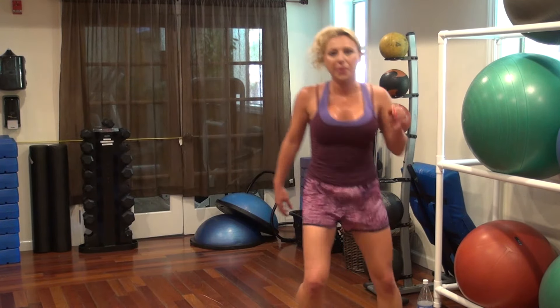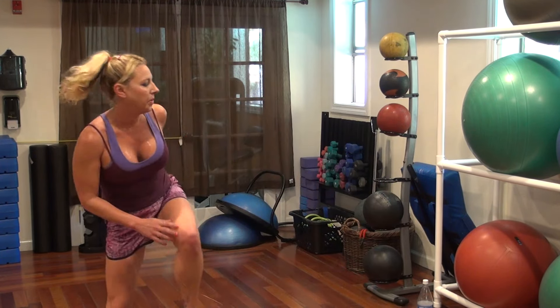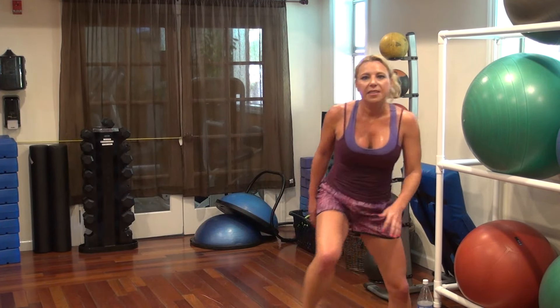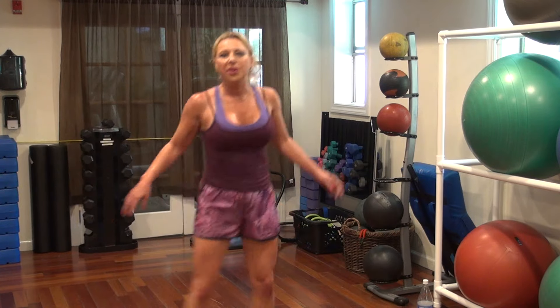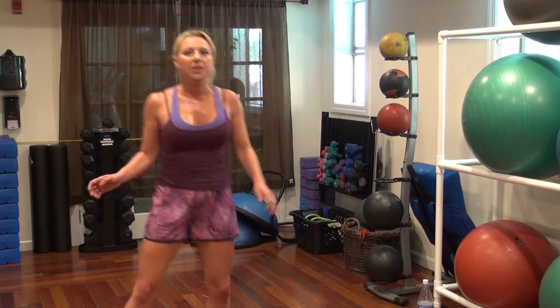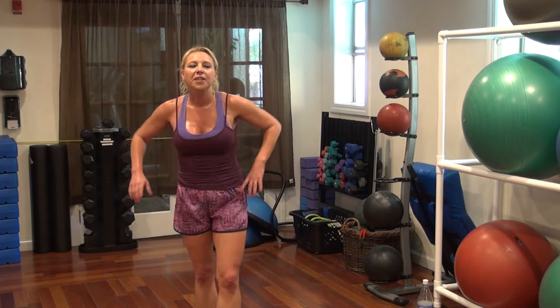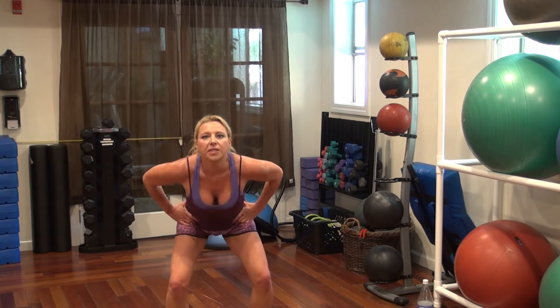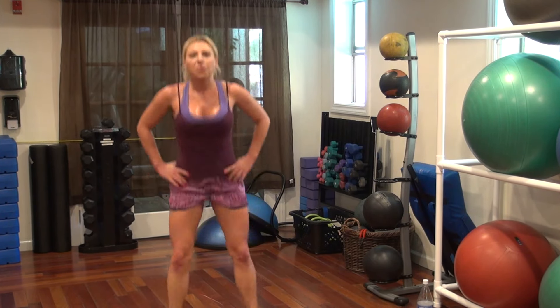Group — 10 more seconds. 7, 6, 4, 3, 2, 1. Power squat — down like that, 4 times. 4, 3, 2, 1.